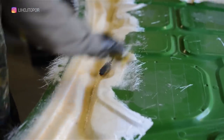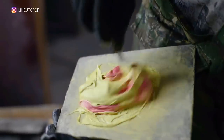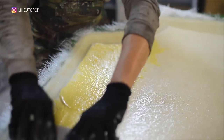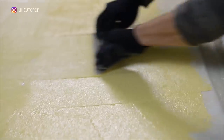Polyester resin dries faster than epoxy, and the next day you can work with the workpiece, which is what Andrew is doing. Using a two-component automotive putty, we smooth the surface. Since both the front and the lower part of the hood should be perfectly flat — since the hood will be transparent — the stiffeners will look accurate. But for this, we still need to work with them.